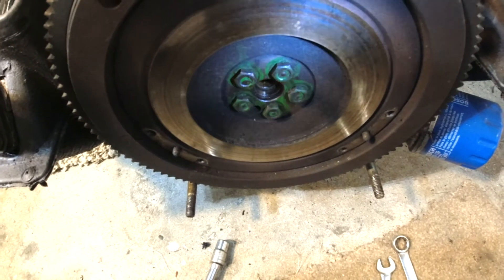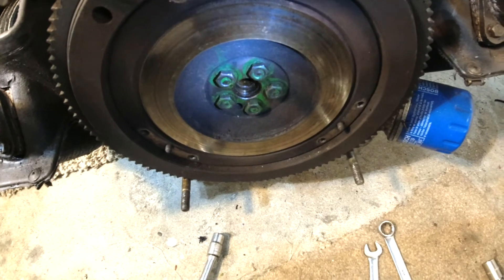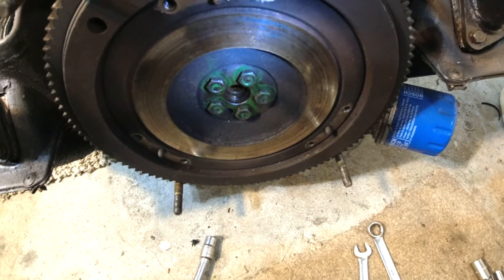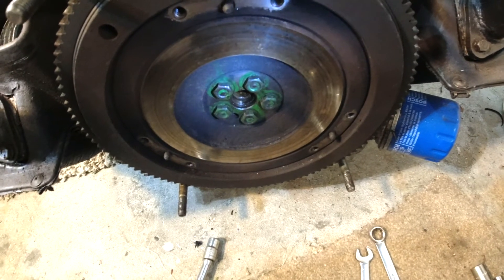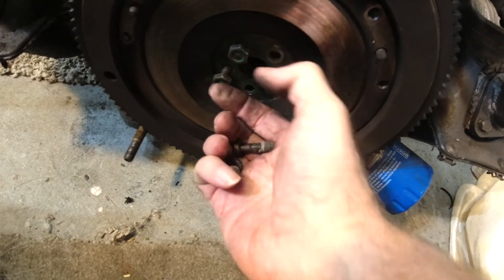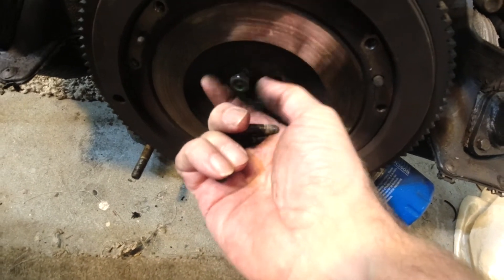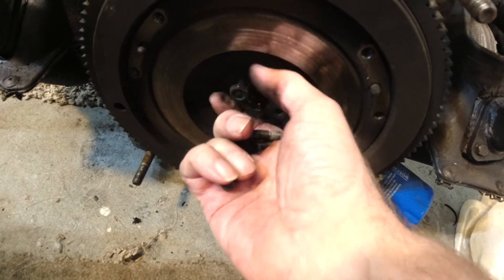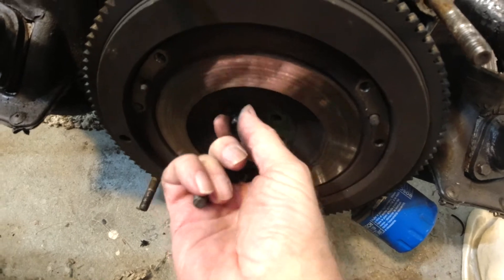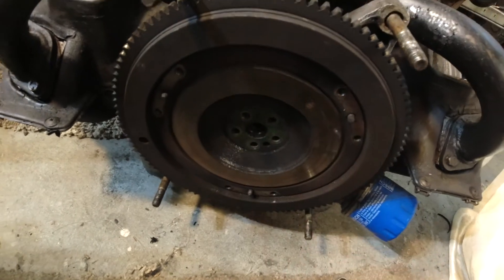So we've got the flywheel bolts - five of them - which will lessen the weight considerably. I'm just going to whip them out. Not sure why there's green paint all over them but anyway. The manual's quite clear on these - that they cannot be reused. Although to be honest I have done it in the past, naughty naughty. But anyway, they're not to be reused.